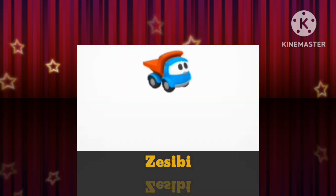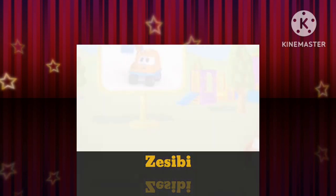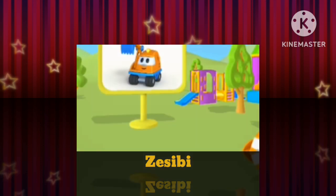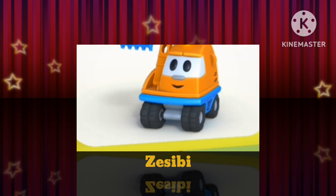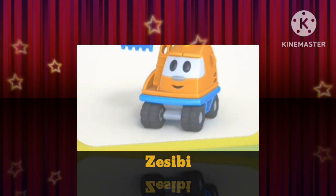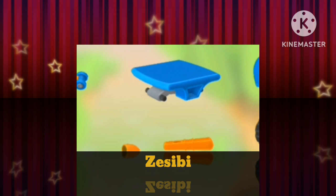Choose the car you want to build. Look! What do we have here? Look at this mess. Let's put a vehicle together.